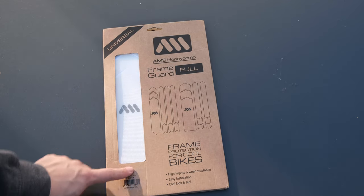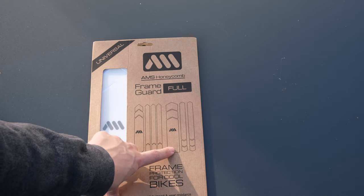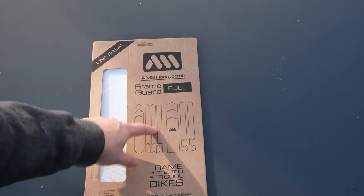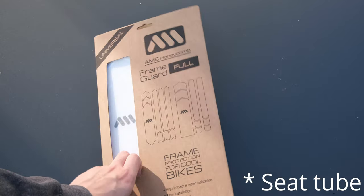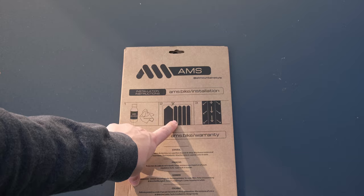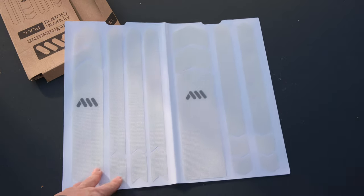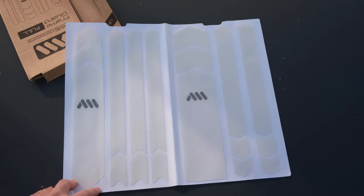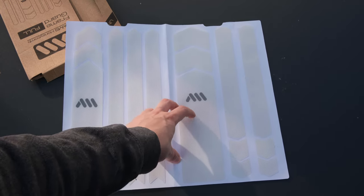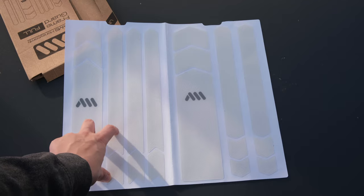It's a universal kit, so this will fit on pretty much any bike and you get different sort of cutouts for it. This is going to be a top tube, a down tube — with my bike this will be the chain stays and seat stays, and I'll keep the third one maybe for the seat stay on the back so when rocks fly off the rear wheel that'll be protected as well. Clean your bike, cut these out or pull them off, and go from the center and work your way out. It's about a double A4 or A3 sheet of this plasticky material — a honeycomb frame protection that has a bit of texture to it, so it should protect your frame nicely without having mud stick to it.